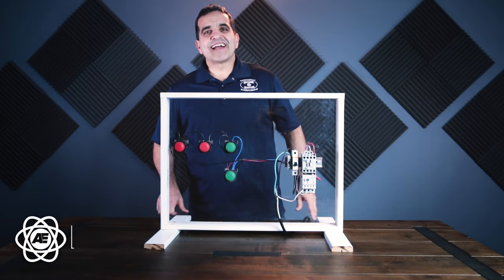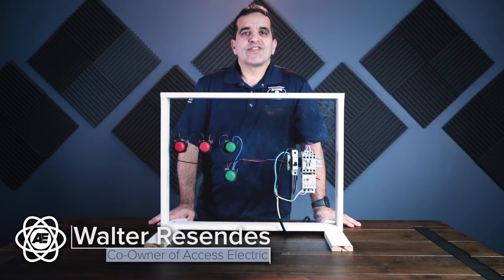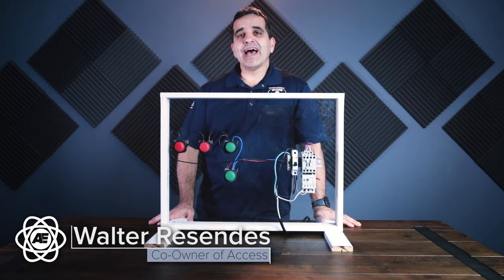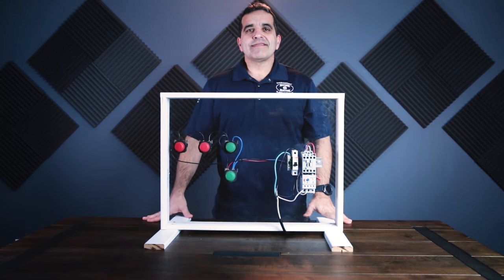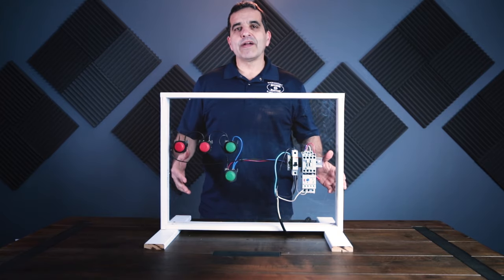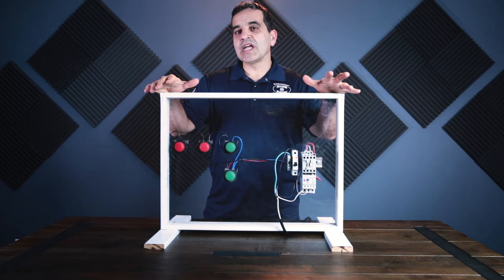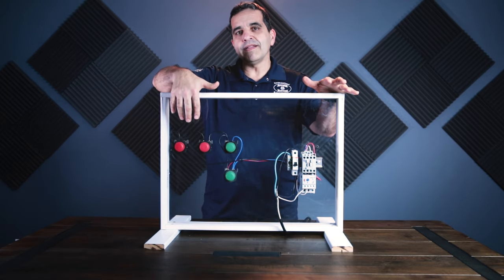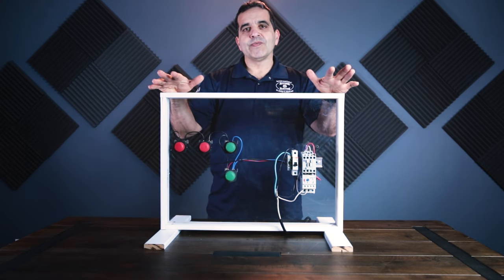Hey everybody, this is Walter with Access Electric and we're back today doing a three-wire start-stop video once again. I know we have another three-wire start-stop video, but I've received a couple comments on that video requesting some more information about the field wiring of a three-wire start-stop. So here in front of us I have a three-wire start-stop with multiple start buttons and multiple stop buttons.